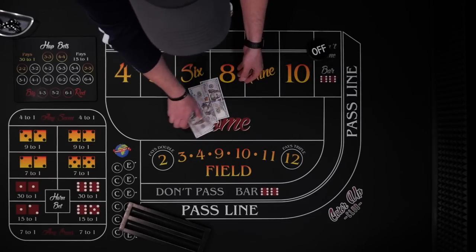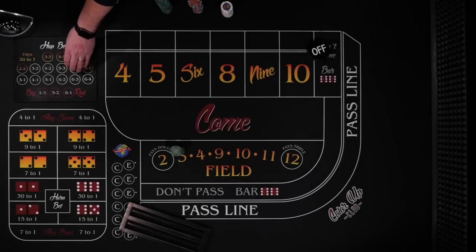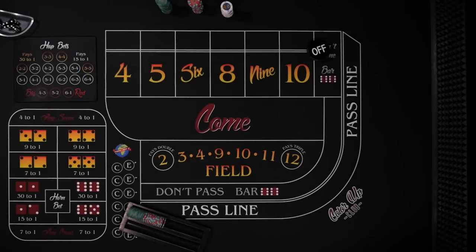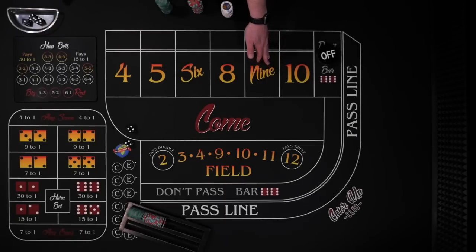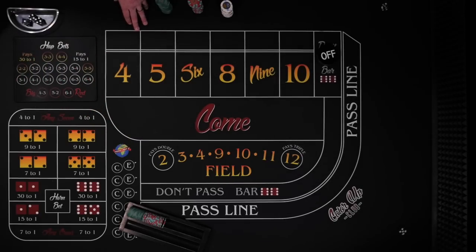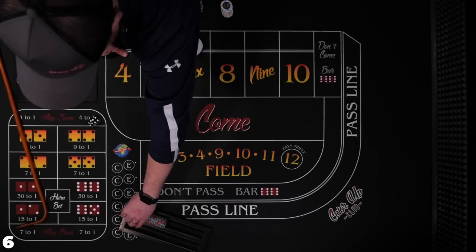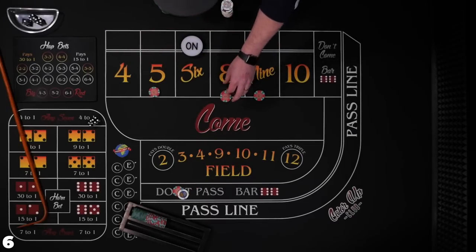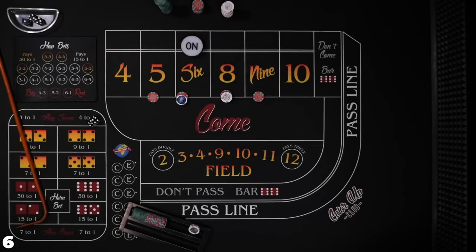$10 table, buying in for $500 — that'll give me enough for 10 shooters going $44 inside. He follows the puck, so I'm going to wait for a point to be established. If you want to do this quicker, you could make your bets working on the come out. The point is six easy — an inside easy number, great for our hops. Dealer, give me $44 inside. This system requires you to hit an inside number to even get started.